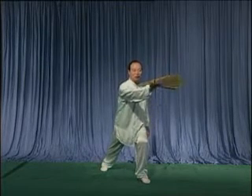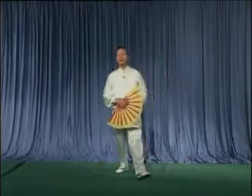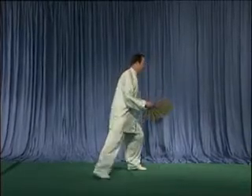上沿几乎与头同高，左掌亮于左侧上方。完成了玉女穿梭。下面第二十四个动作：贵妃醉酒。朋友们再看。